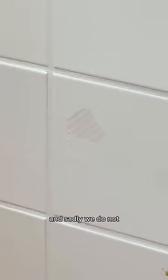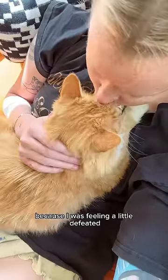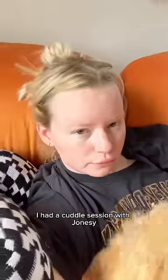I checked if we also had pink tiles and sadly we do not, but we've got a little plan for them later on. Because I was feeling a little defeated, I had a cuddle session with Jonesy, but then he left me, so I went and got Sushi to cheer myself up.